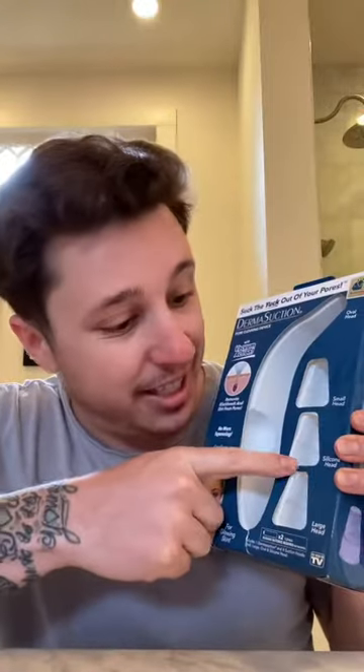It's got a small head, a silicone head, and a large head. You know what they say — always go with the large head. They don't say that. Double A batteries not included. Why don't y'all start putting damn batteries in the product? I got to buy batteries too. What's wrong with y'all?